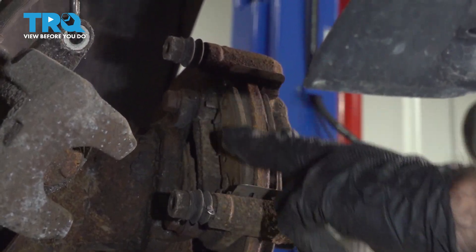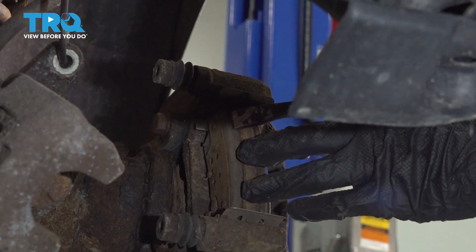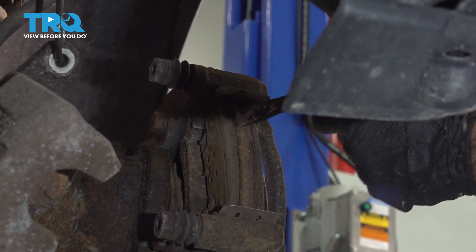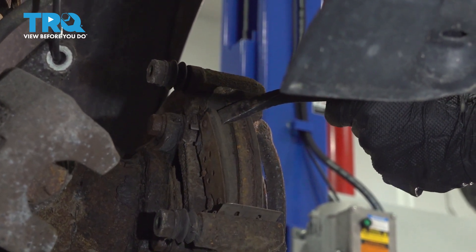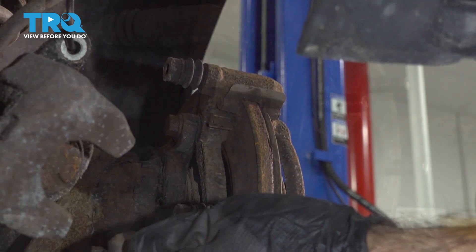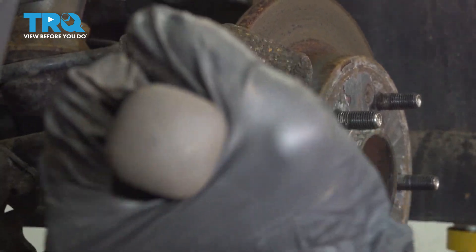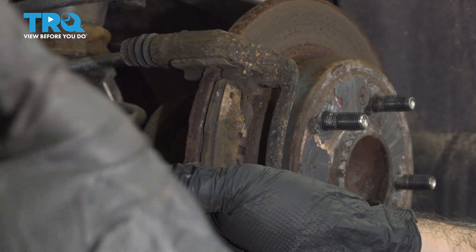Now that we have our caliper free, we can go ahead and remove our brake pads on our rotor here. We're just going to use that same pry bar — put it up against the metal backing and just give it a couple of taps. We can rotate that out. These pads have been worn down very thin.